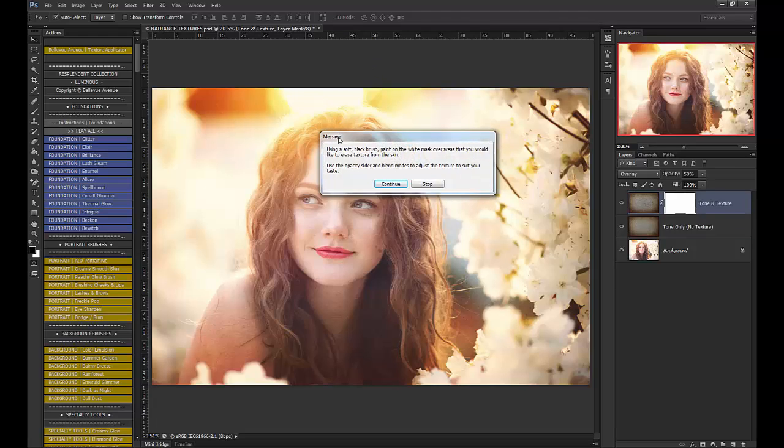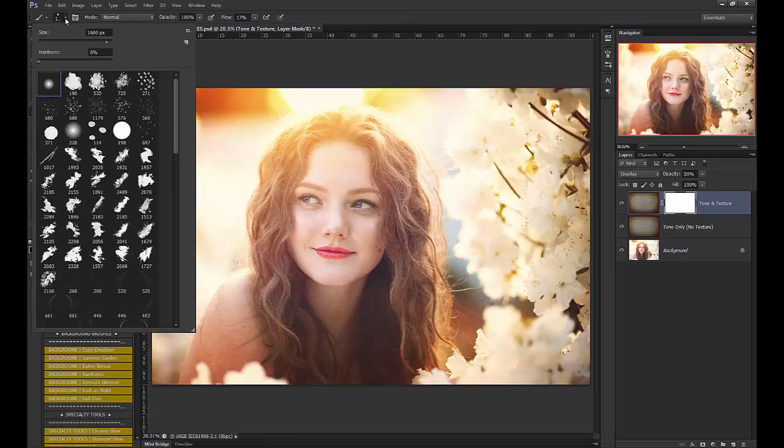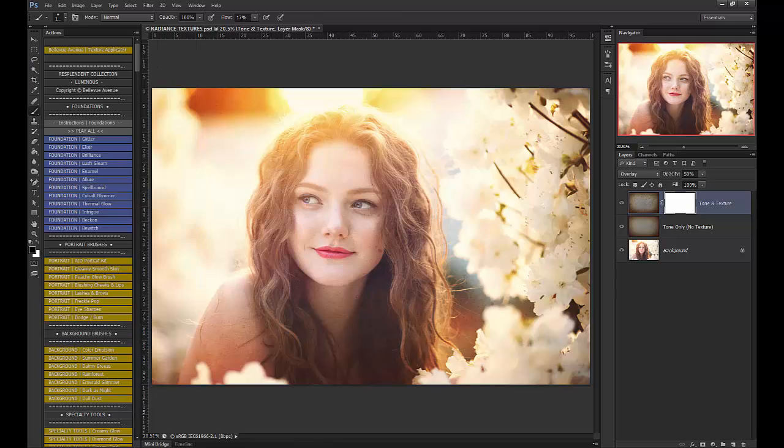Using a soft black brush, paint on the white mask over the areas that you would like to erase the texture from the skin. I'm going to grab my paintbrush, make sure it's on black, soft, and flow at 100%. Then I'm going to brush the texture off of her skin.